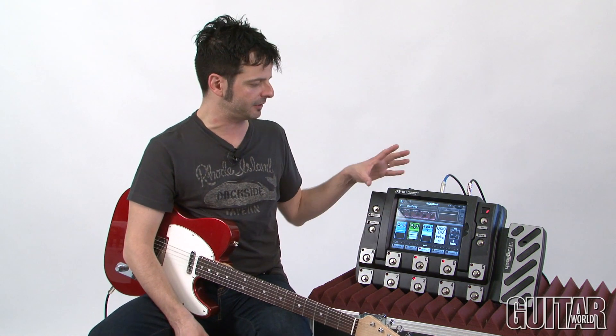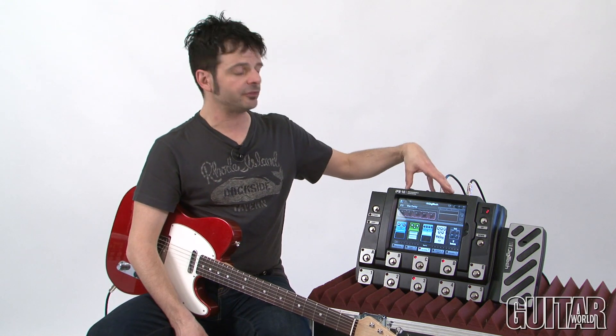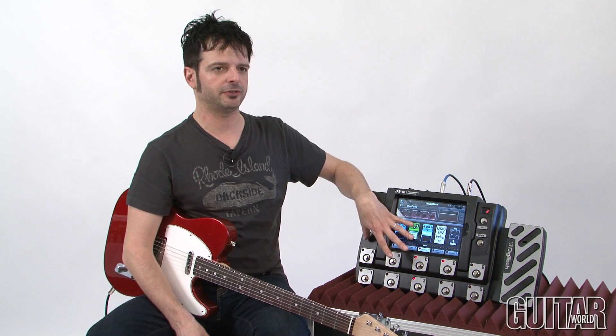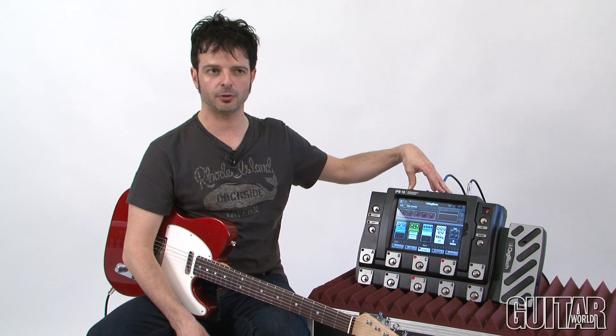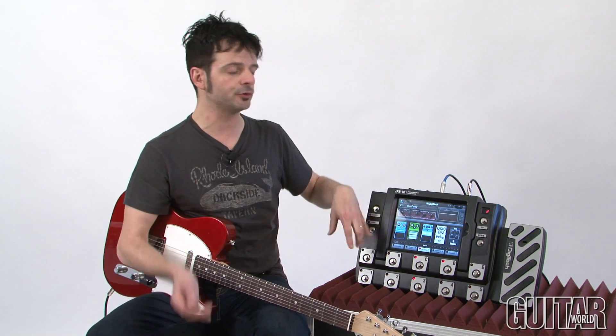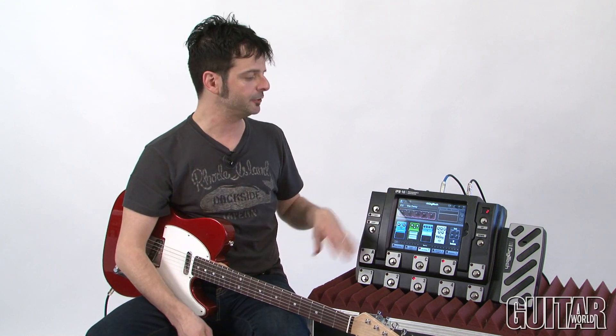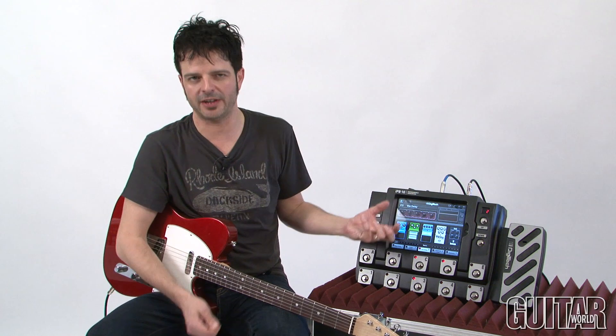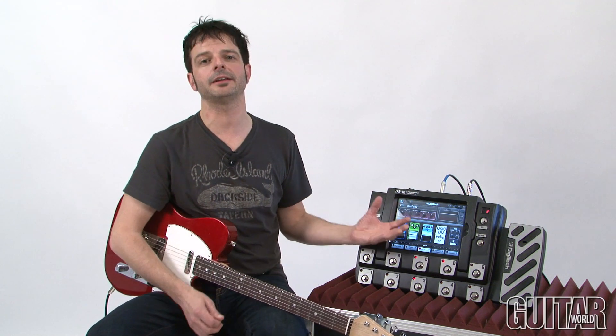Keep in mind, you don't necessarily need your iPad in the unit in order to use this. The iPad serves as the control center where you program. As long as you remember where all your presets are, you don't need to have it there if you're a little wary of having your iPad on stage with you. So that's the great thing about this unit.